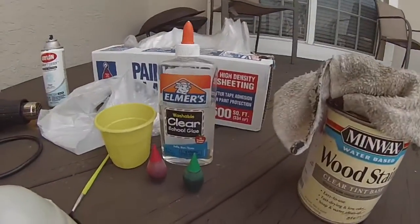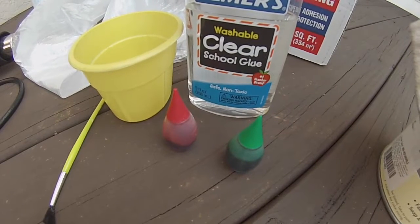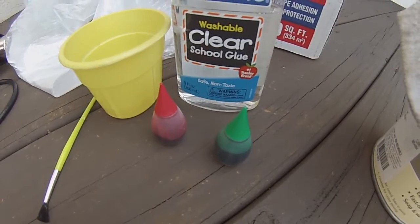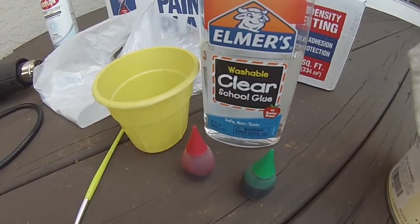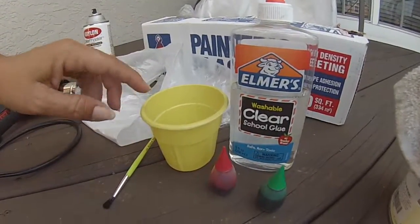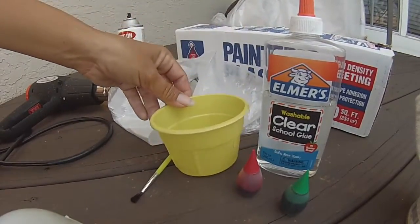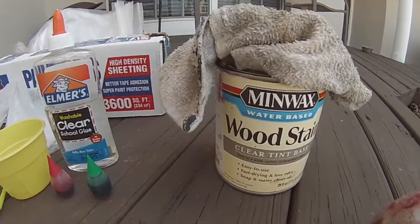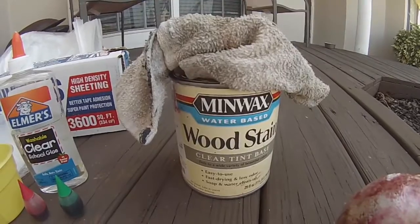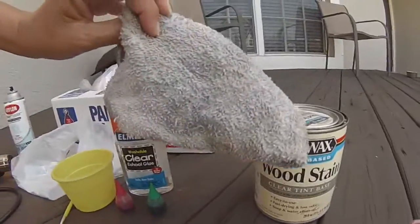To make the blood, you're going to need clear school glue and some red food coloring — you definitely need red — but either blue or green food coloring as well, any kind, any brand, it doesn't matter. And a paintbrush or a toothbrush. I used a toothbrush the first time, but I've gone through all my old toothbrushes, and a little container to mix it in. You're also going to need some wood stain — I'm using mahogany — and something to wipe it off.